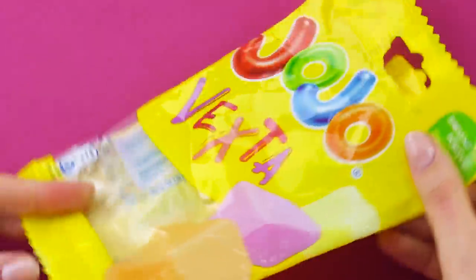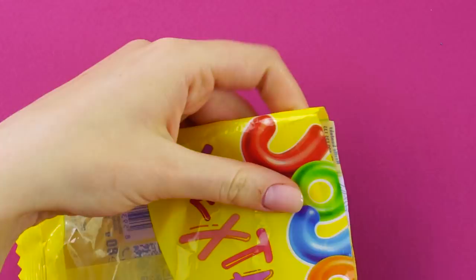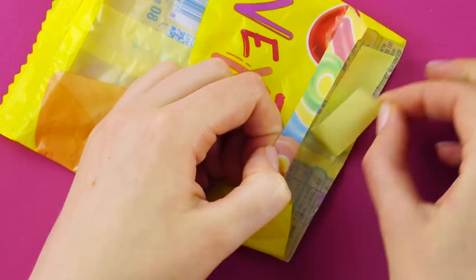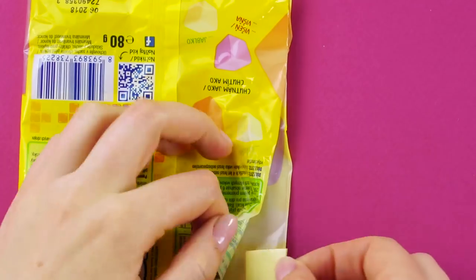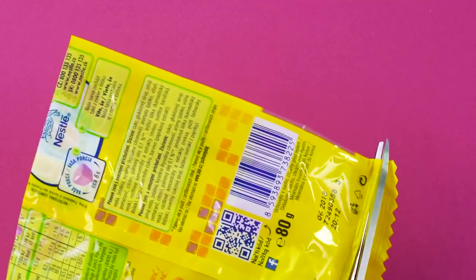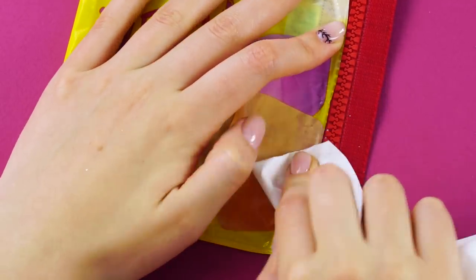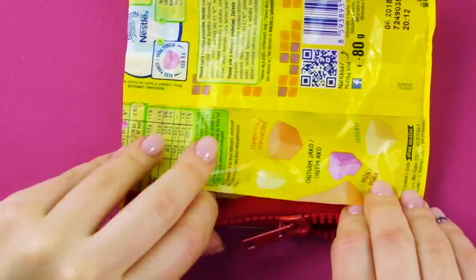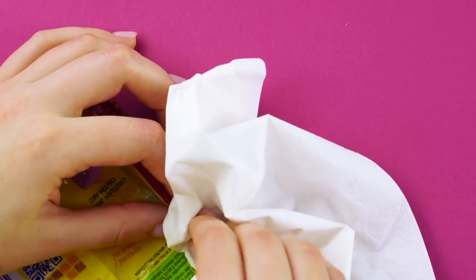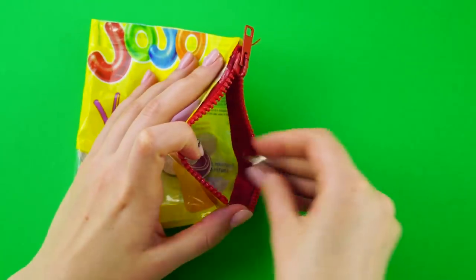DIY Wallet. Before you throw that candy packaging away, try this trick. Smooth it out and cut off the top to make an even opening. Use double-sided tape to fasten it together. Cut off the jagged edges on the bottom but leave it sealed. Glue a zipper into the plastic package. Wipe the extra glue away. Fasten the other side of the zipper. After the glue dries, you'll have a sweet DIY wallet. Now you've got a place for your coins and other accessories.